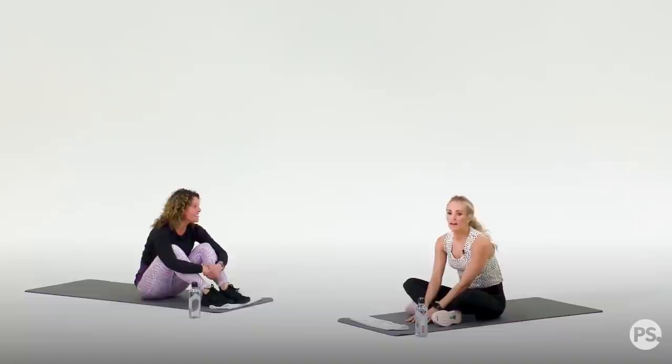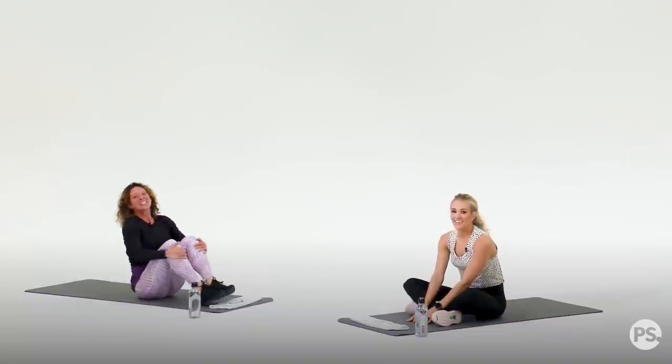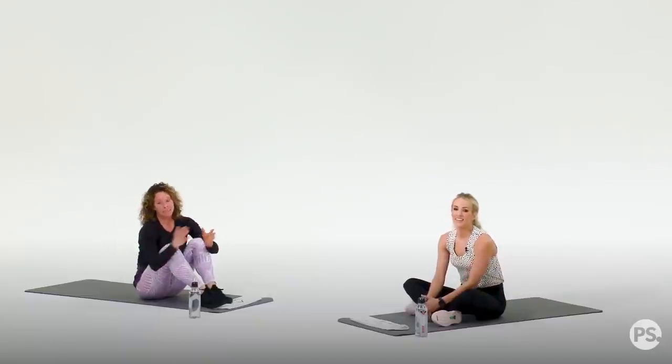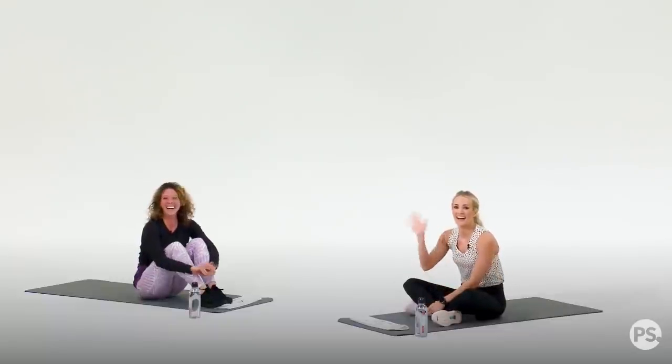That was great — how'd you feel? For even more of a burn, you can repeat that two or three more times — it'll be about a 15-minute workout. Or you can stretch out the amounts of time, go for longer, go for reps. You can make this your own. Thanks for joining us today. Hope you feel as good as I do. Bye, bye.